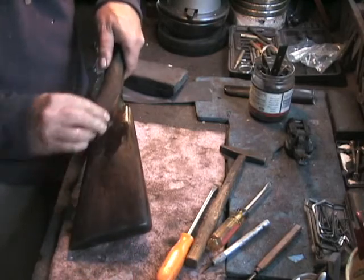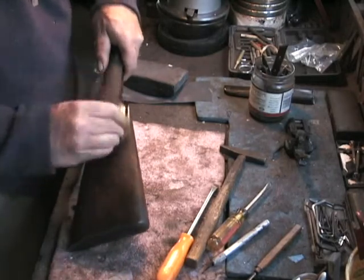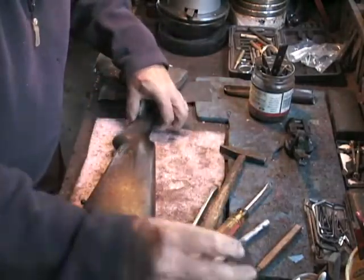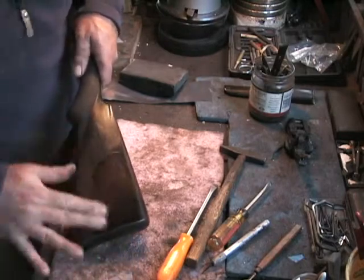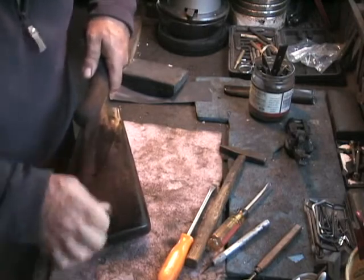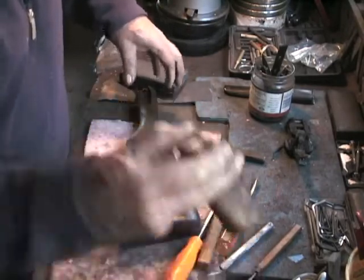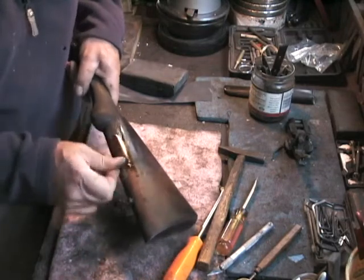I'm going to stay away from the checkering. Rubbing it in a circular motion, what that'll do is complete the cleaning process — it won't take out any dents or dings, but it'll complete the cleaning process and replenish the oil in the stock. The way it was done originally — this is the way the stock was finished — so I'm not doing anything that wasn't done back when the gun was built. This will also bring out the grain a little bit and improve the visibility of the figure in the wood.